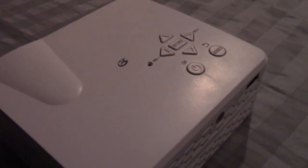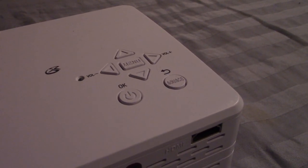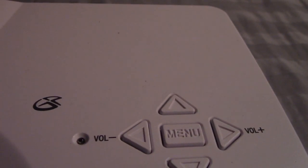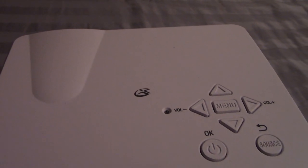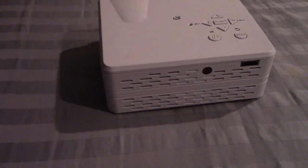It is the GPX mini projector from Dollar General. This is the GPX mini projector, it comes from Dollar General, and it costs fifty dollars. It claims to project up to a hundred inches, has three thousand lumens, an HDMI input, a media port, USB, and a built-in speaker.